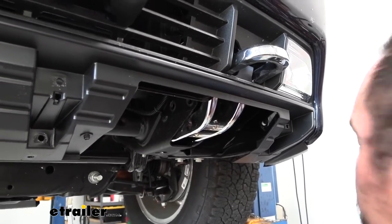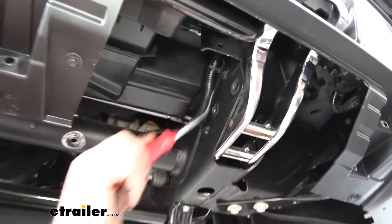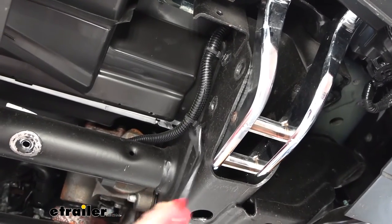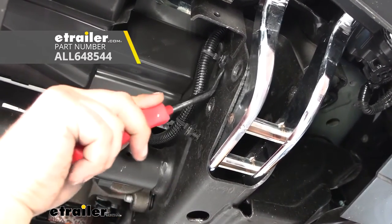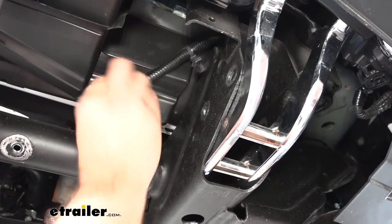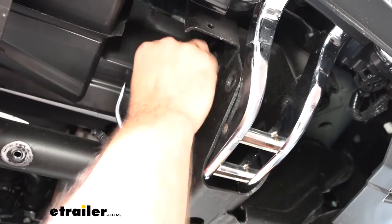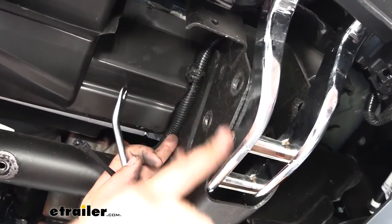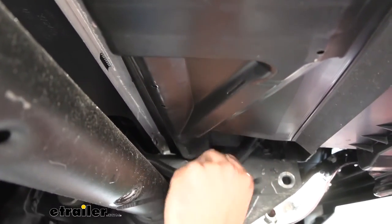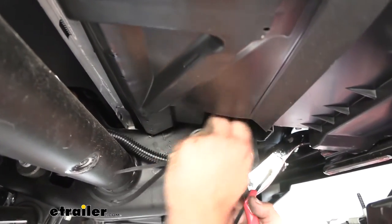Repeat on the other side. We also need to move the electrical wire loom — there are clips holding it, and it's going to be in the way of the hitch. Pop them off using a trim panel tool or a flathead screwdriver, then move the loom up to the circular cross member and tie it up a little higher and tighter so the hitch has room to sit. Zip ties don't come in the kit but you can pick them up at eTrailer.